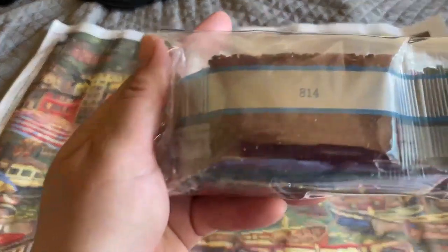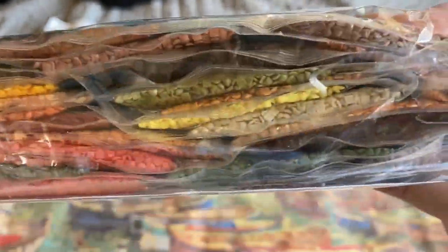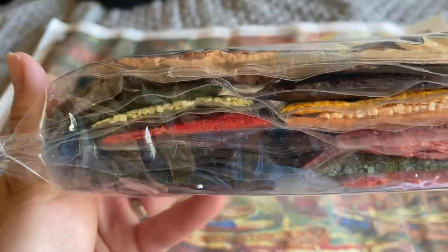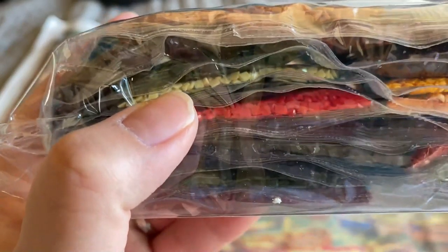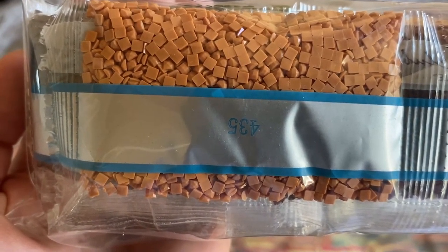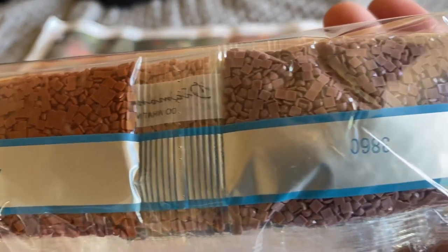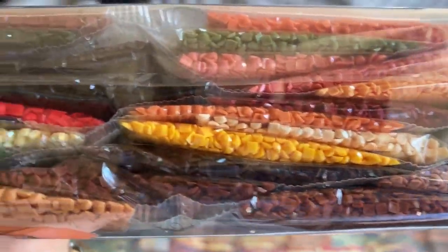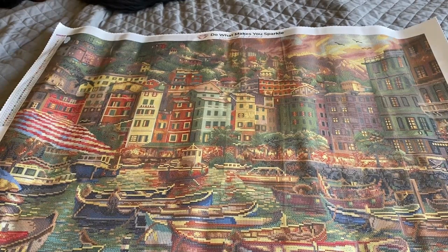53 colors, you guys — that's a lot. Here we go, two of two. I can see the AB right here — this light yellowy color, you can see the iridescence on it. Here's a good look at the backs of these squares — looks pretty good to me, but once again you never know until you start placing them on your canvas. And that's it — that is Vibrant Italy by Chuck Pinson.